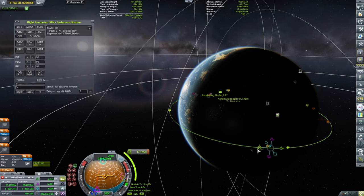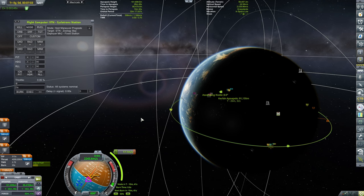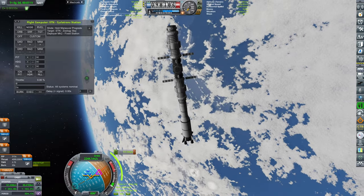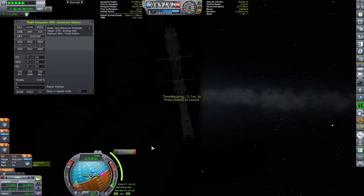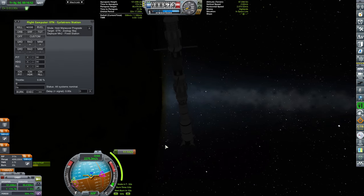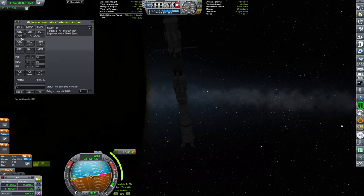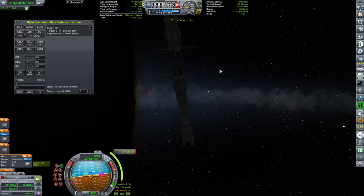And after that, we will make sure that we are good. Pointing maneuver prograde — there we go. 17.1 meters per second burn. Those are tiny burns that ensure a really, really nice rendezvous.